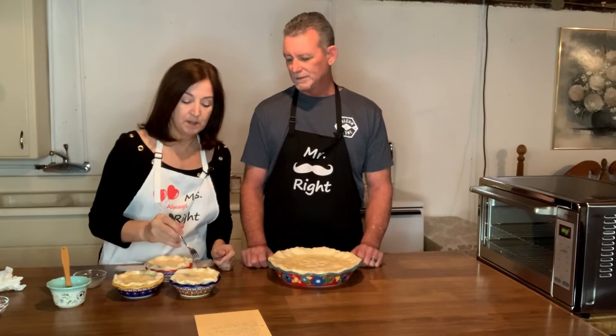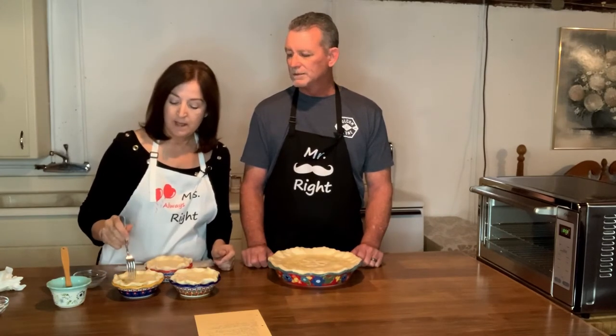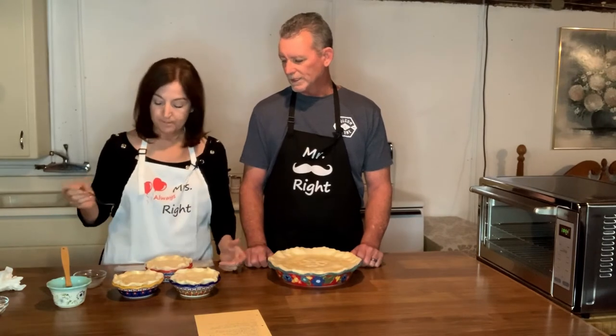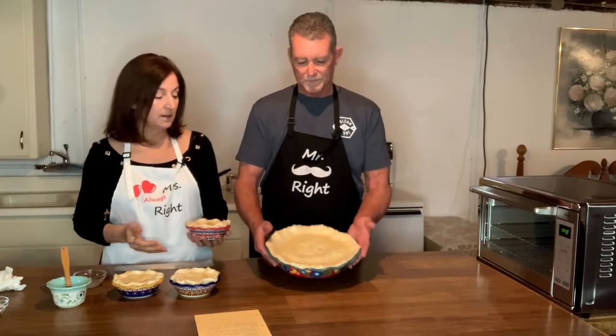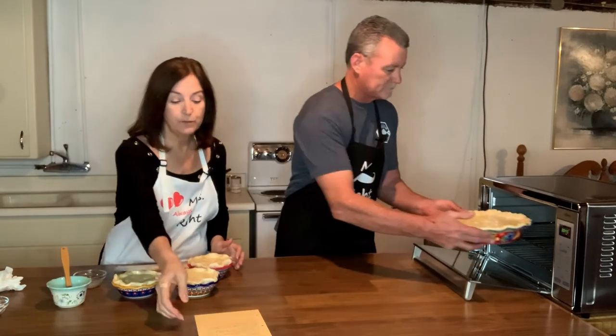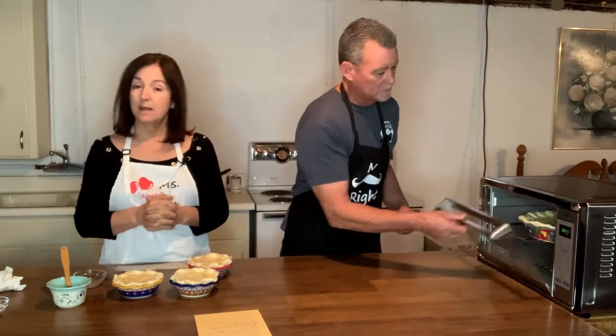Before we put these all in the oven, I'm going to finish off cooking these so we have them ready to go. These can go ahead and go in the oven at 375 degrees for 45 minutes. Then you take them out and let them cool until you're ready to eat. We'll show you the finished pies as soon as we get them done.